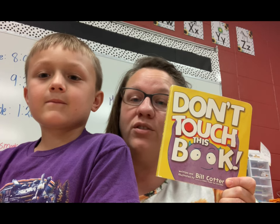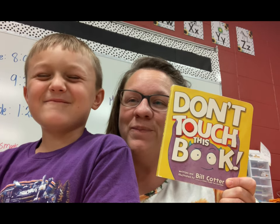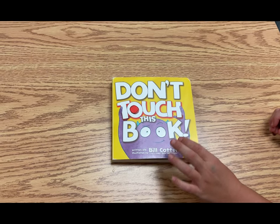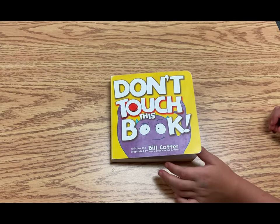It is called Don't Touch This Book. All right, kiddos, here it is. Don't Touch This Book, written and illustrated by Bill Cotter.